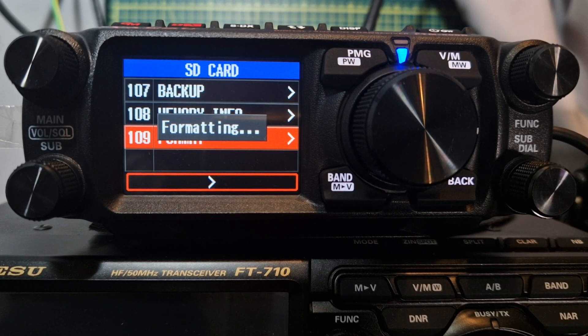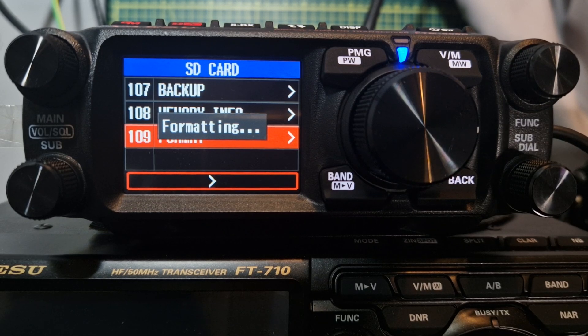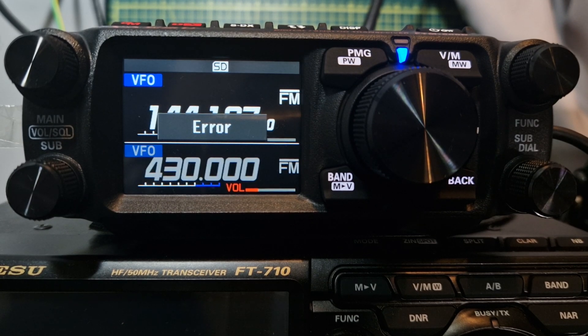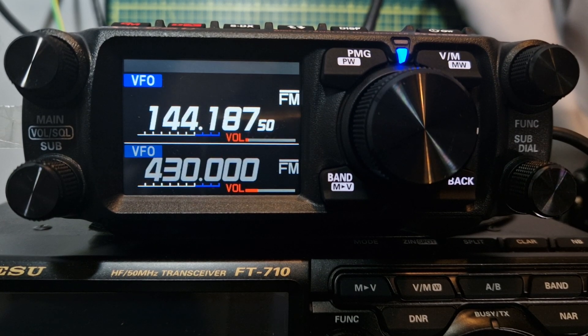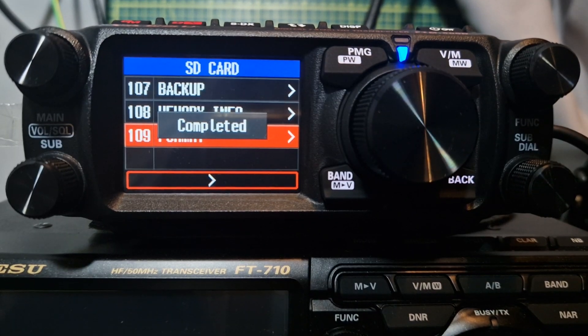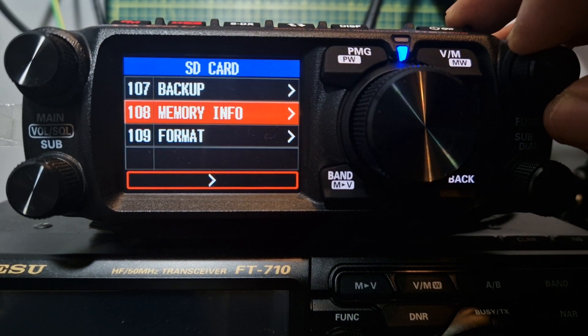When you put the SD card back into your PC for RT Systems — or eventually the Yaesu software — RT Systems works great and it works on Mac as well as Windows. If you get an error, just get your SD card, put it in the PC and format it on your PC, then put it back into the radio. There you go, it's now complete.